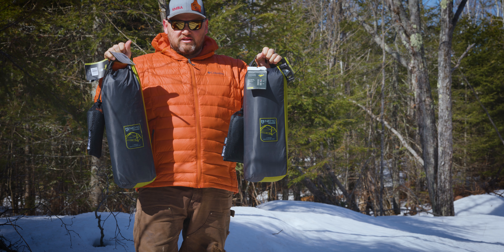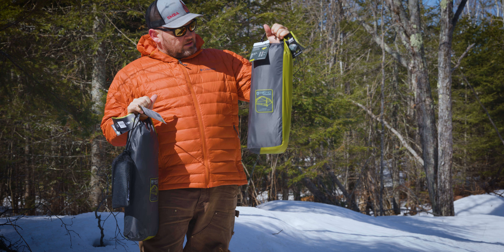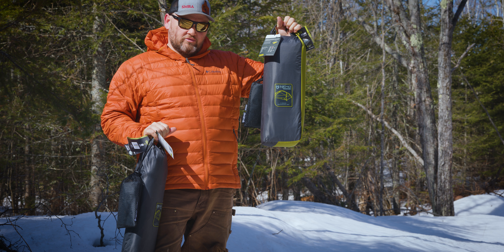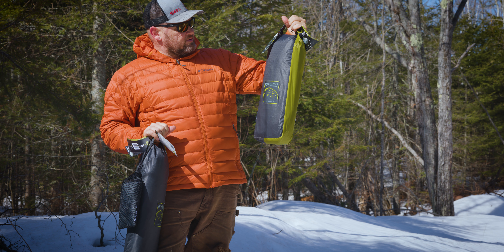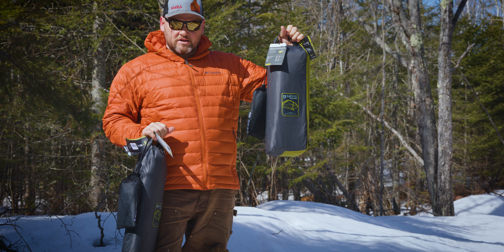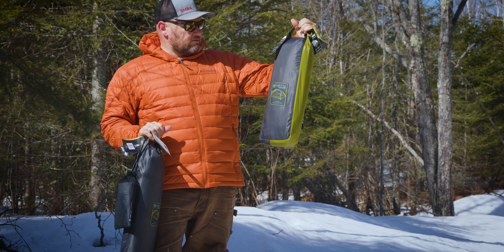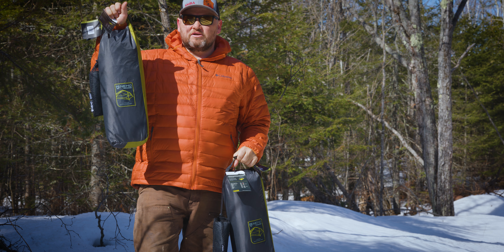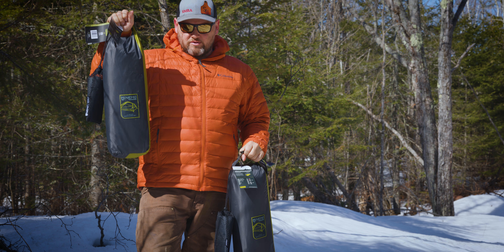These are brand new tents for 2022, and nobody has done a preview of this one. I'm not going to go through and do a review on it because we won't be using this tent until probably sometime in July when we go canoe camping into Boundary Waters. But I'll be using the 2-person on some solo trips a little bit earlier than that.